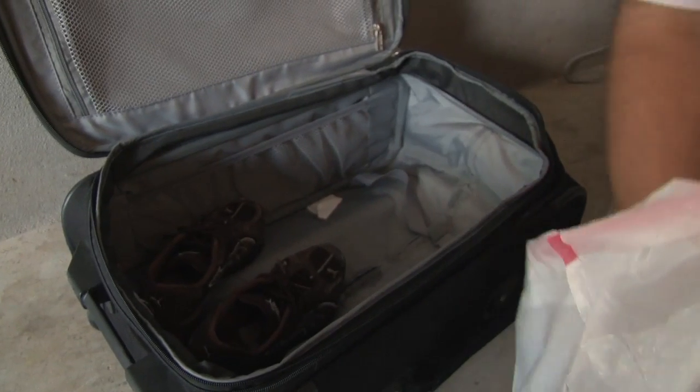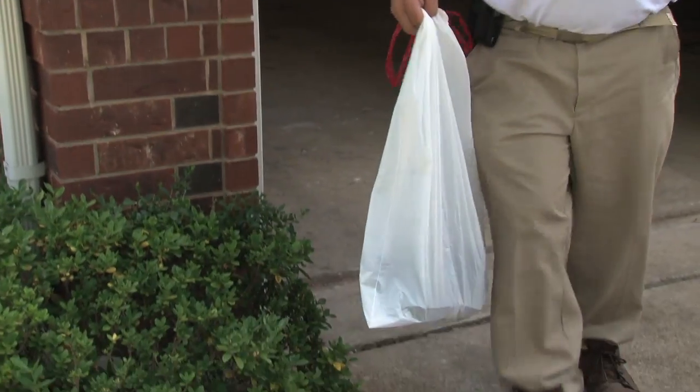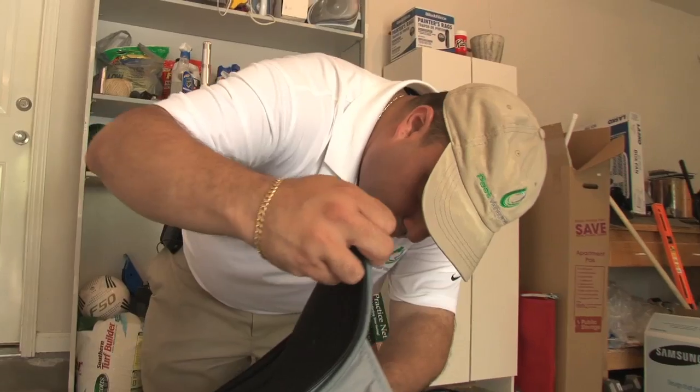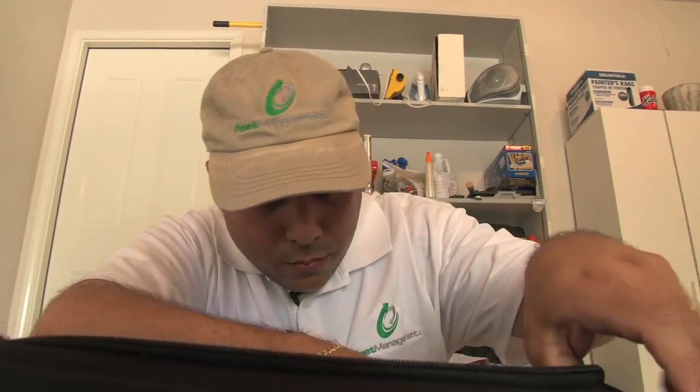For any accessories that you may have had with you on your trip that cannot be washed, we recommend placing them inside a bag and either leaving them inside your garage or out in the sun for at least a minimum of one day to allow them to bake and kill any bed bugs that may be inside. If the temperature is not warm outside, be sure to very carefully visually inspect your items before placing them inside your home, and never place them on your bed.